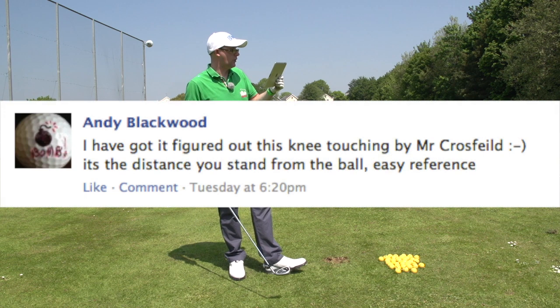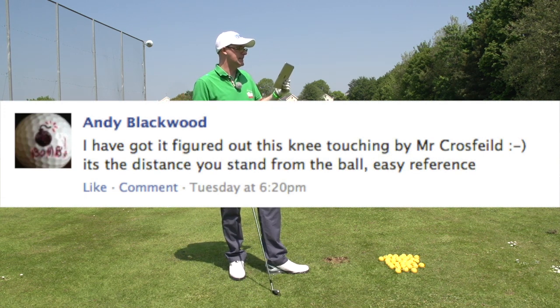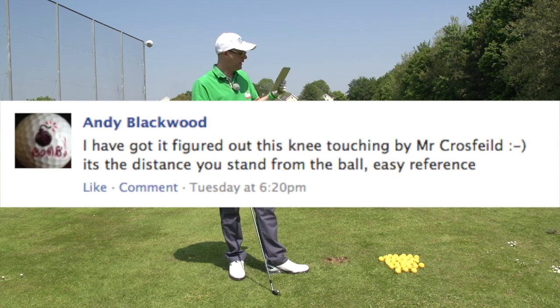So Andy Blackwood says, I have got it figured out. This knee touching by Mark Crossfield — it's the distance you stand from the ball. Easy reference.